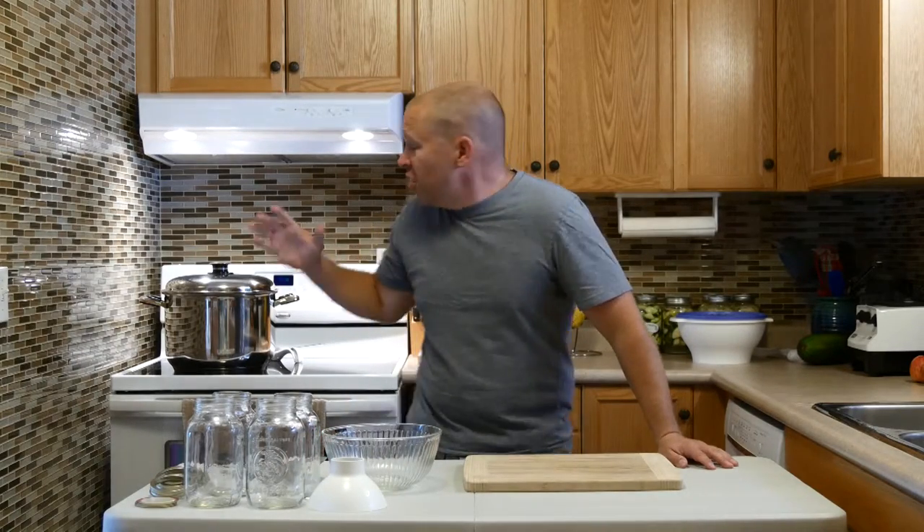Hey folks, Matt from Weight Health Synergy. I just made up a fresh pot of chicken broth, chicken stock, and we'll show that to you in another video, but this is the canning video or the jarring video.